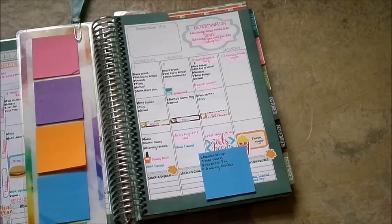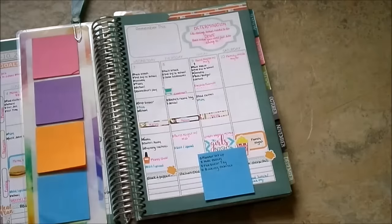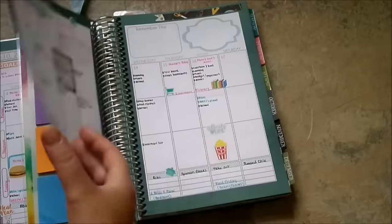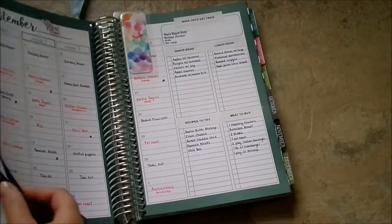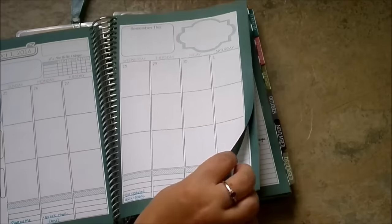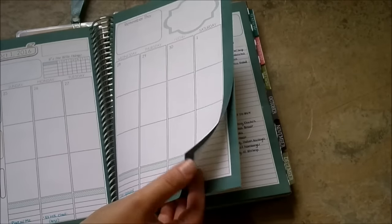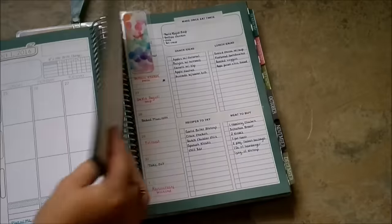Over here there's a remember this box - I use that as sort of like journaling. At the end of the week I will write in things I want to remember that happened that week. And then over here is a box I use for quotes or inspiration for the week - I like to have that as a reference. That's how I use my weekly pages. At the end of every month there are some more planning pages which you'll see in my review - I don't use those two pages, so I just use an adhesive and glue those together.